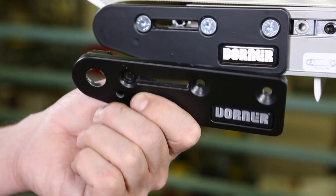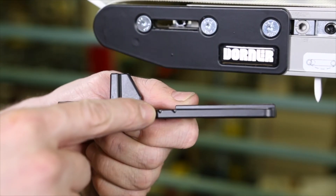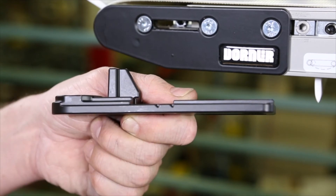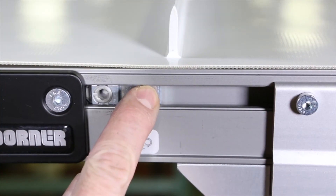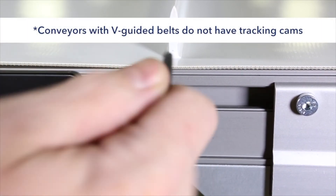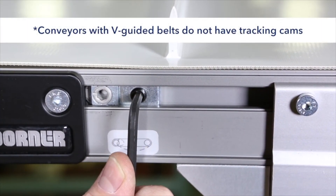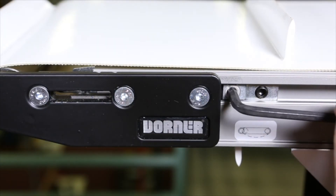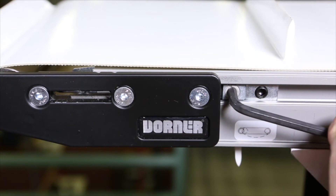The end of the conveyor frame should be aligned with or between the headplate tensioning marks. With the cam indicator notch horizontal and facing the conveyor, position the cam tracking assemblies against the headplate and tighten. Rotate the tracking cam to extend the headplate until the conveyor belt is centered.